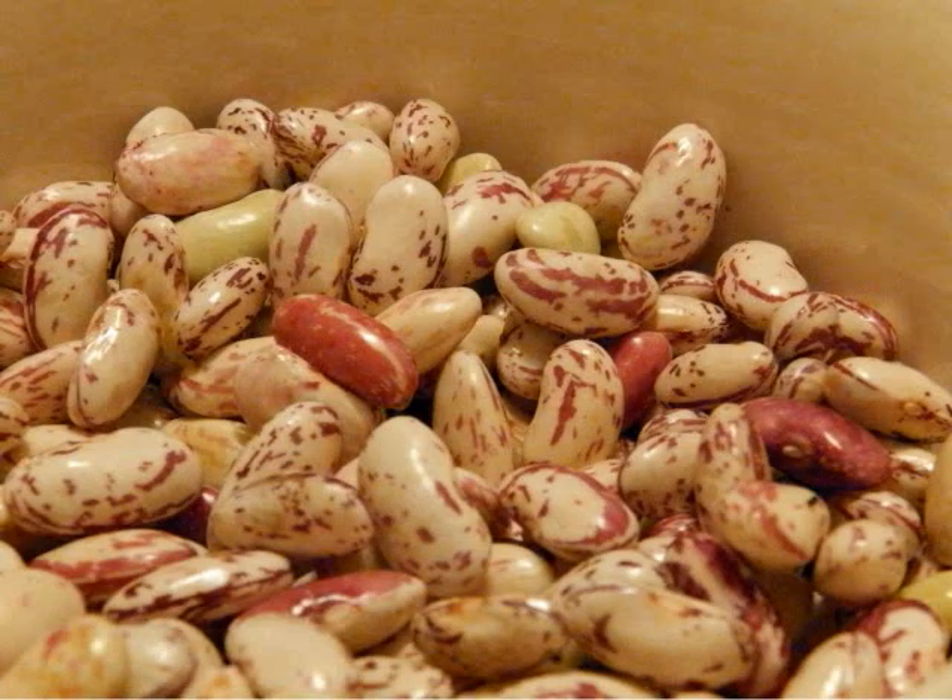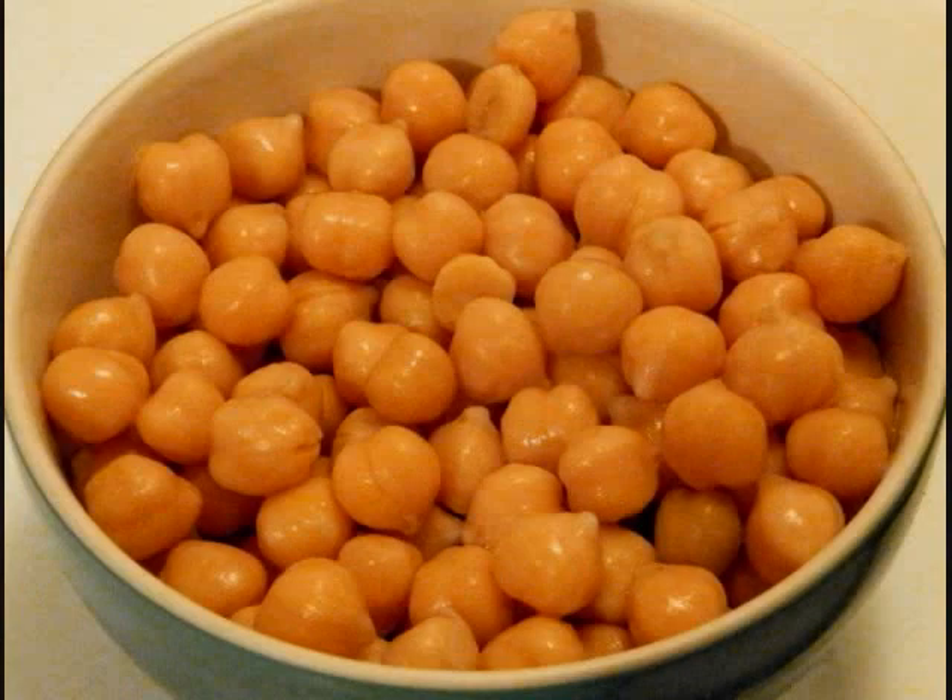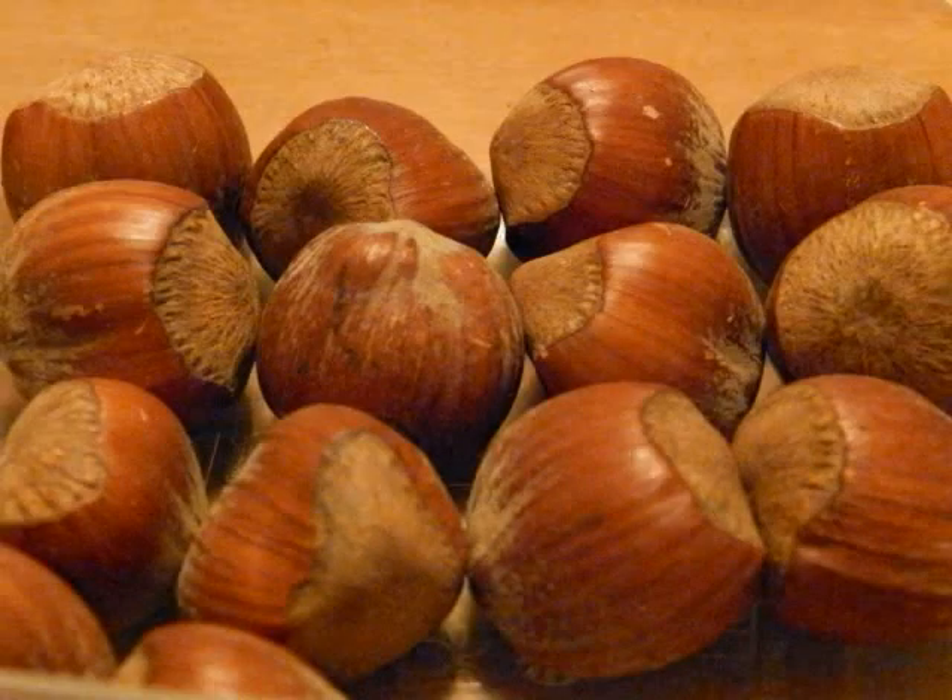Cranberry Beans. Garbanzo Beans. Hazelnuts.